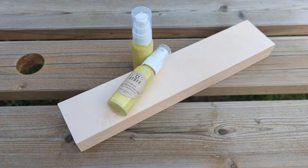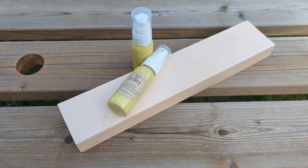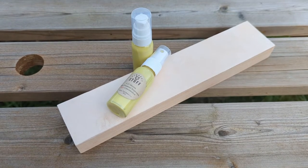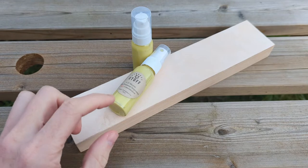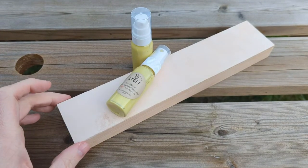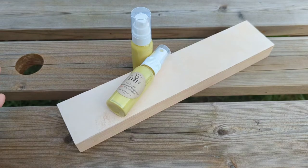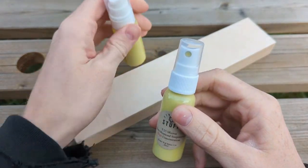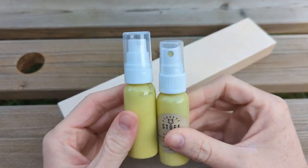I'm going to try and answer some questions about how you should load a strop with diamond compound. I'm specifically going to be talking about stroppy stuff and diamond compound, and I'll demonstrate using this strop, which is slightly suede leather. I'm also going to talk about the two different dispenser types I sell: the atomizer or the lotion pump.